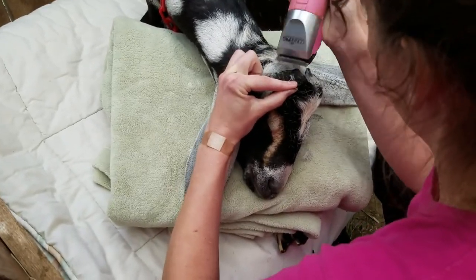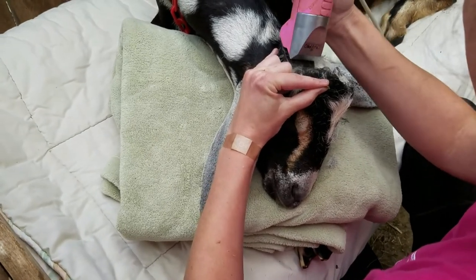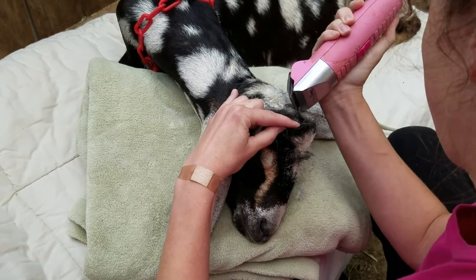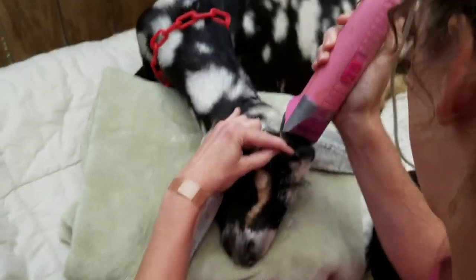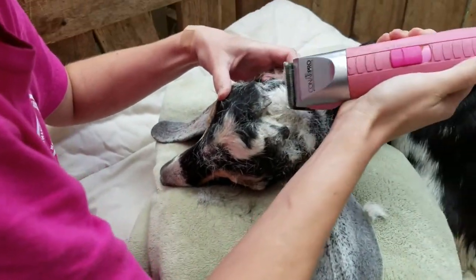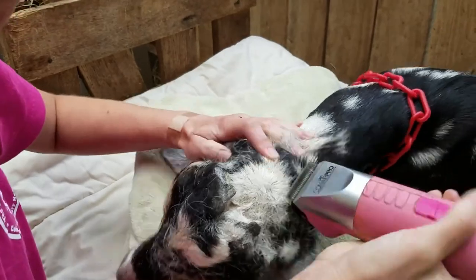She's just shaving his head away from the parts that are going to get pulled off and re-burned, and that's just so the iron gets to what it needs to faster and doesn't have to burn through the hair, which would cool off the iron.